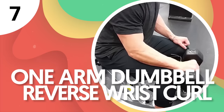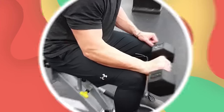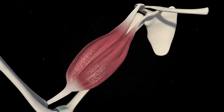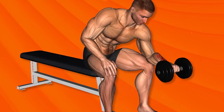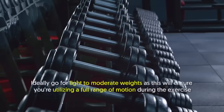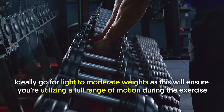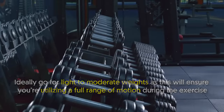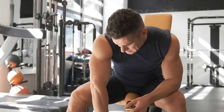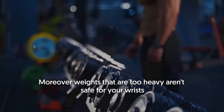Number 7: One-Arm Dumbbell Reverse Wrist Curl. This exercise primarily targets your forearms alone, without any secondary muscles targeted. It's an isolation movement that builds muscle and strength in the brachioradialis muscle of your forearm. Ideally, go for light to moderate weights, as this will ensure you're utilizing a full range of motion during the exercise — in turn, ensuring your muscles are effectively trained. Moreover, weights that are too heavy aren't safe for your wrists.